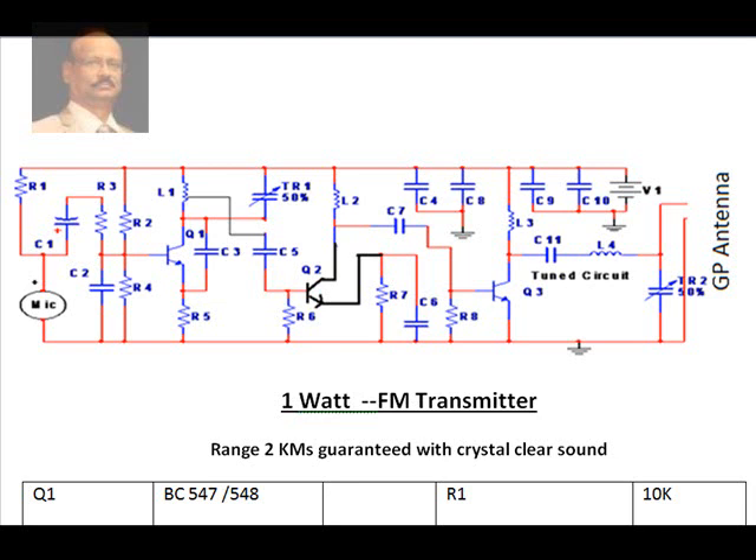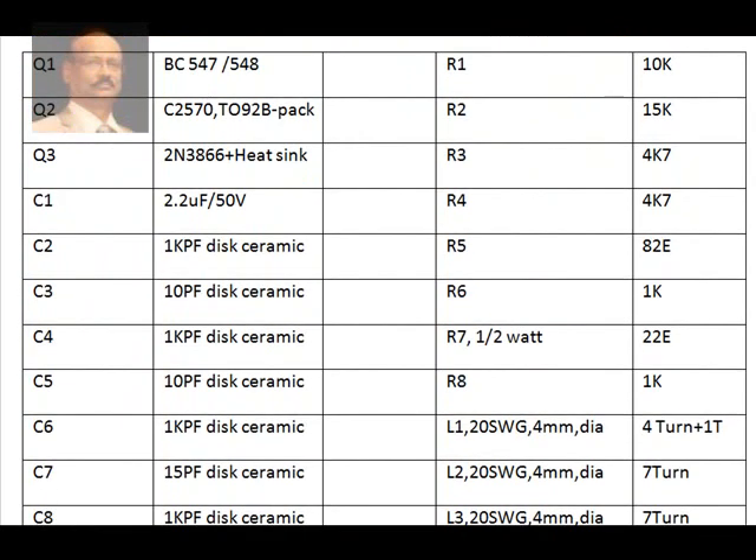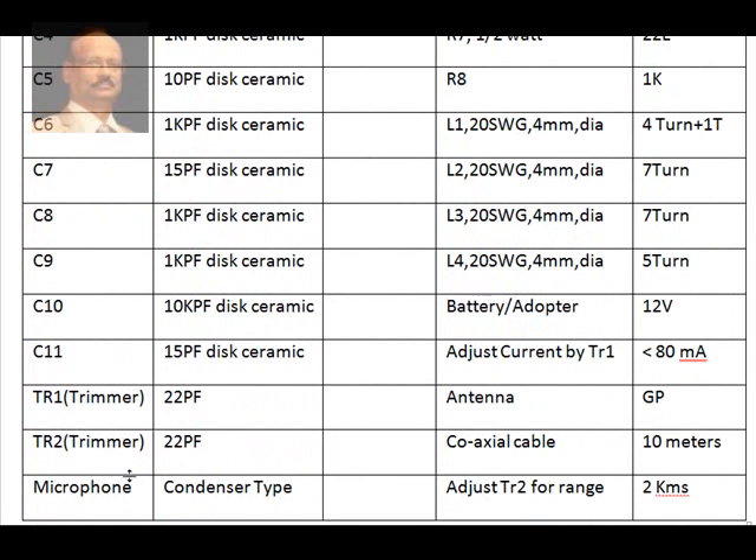Hello! If you're thinking of making an FM transmitter, your search is over. This is a fully working FM transmitter circuit — 1 watt, 2 kilometers range guaranteed, with crystal clear sound. The circuit looks like this, and the components required include transistors, resistors, capacitors — you can note them down — and the coil, plus other components like a trimmer, mic, coaxial cable, and antenna.